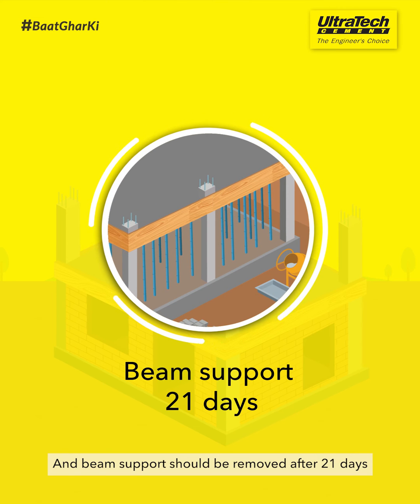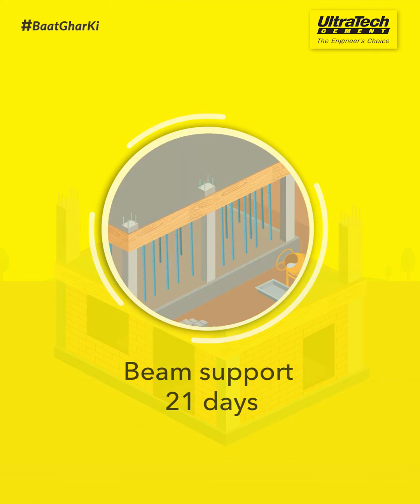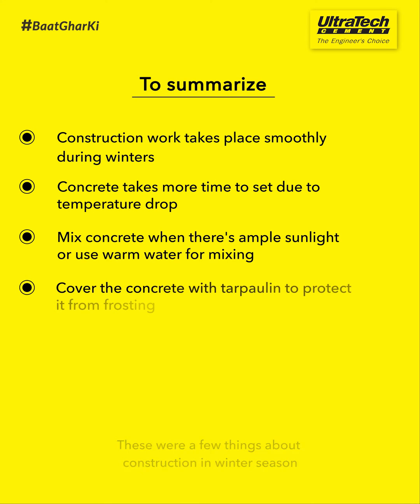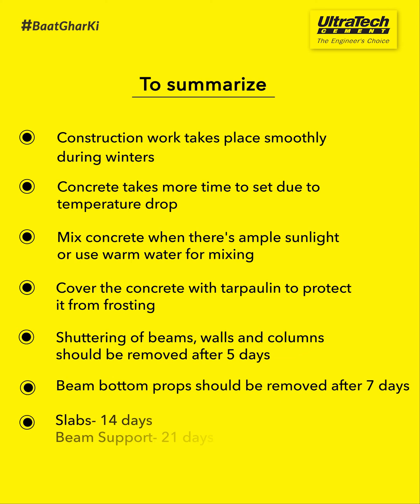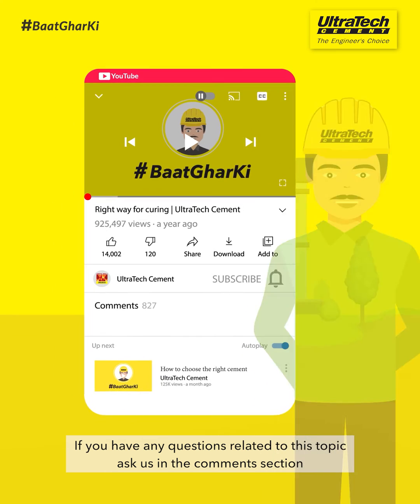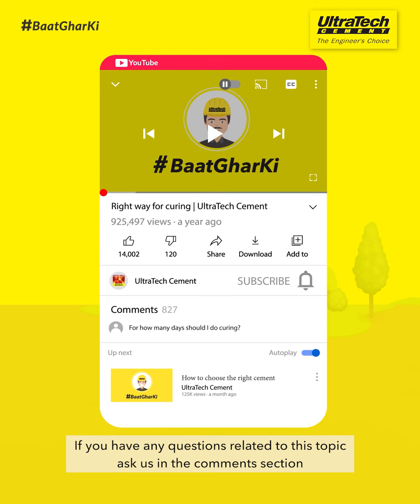And beam support should be removed after 21 days. These were a few things about construction in the winter season. If you have any questions related to this topic, ask us in the comments section.